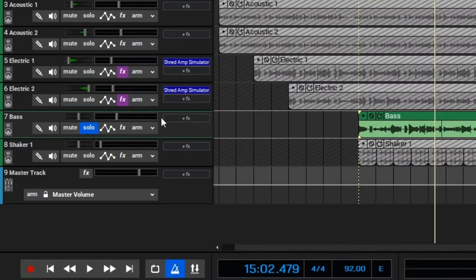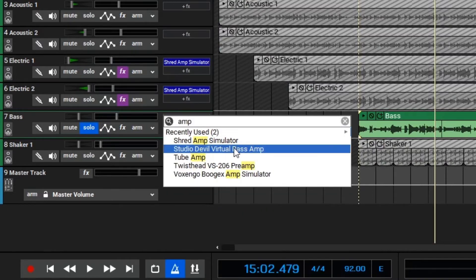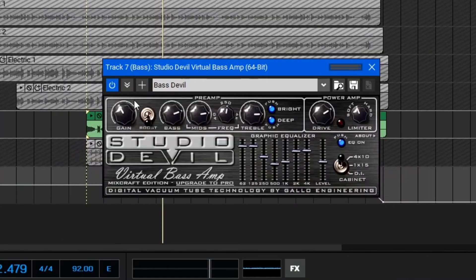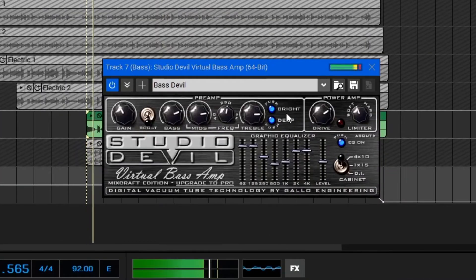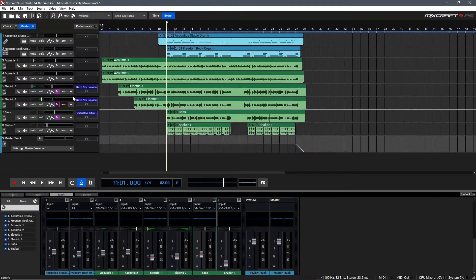We can solo out the bass here, go to add effect, we'll search for amp, and we see the Studio Devil Virtual Bass Amp. We'll click that, and then we can dial in a nice bass tone. Excellent, I think that sounds good, so we can close the window, un-solo it, and take a listen to everything in context.